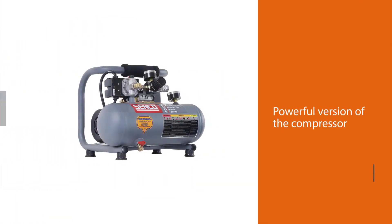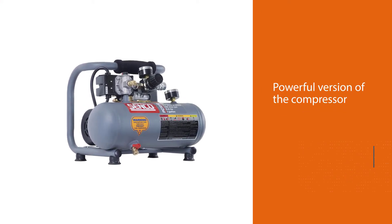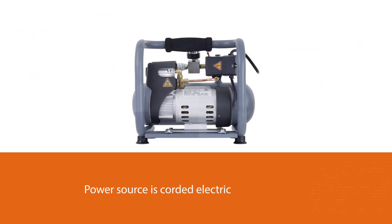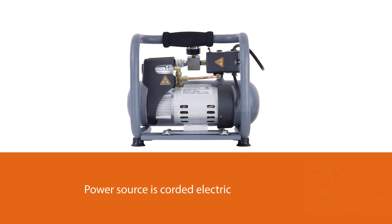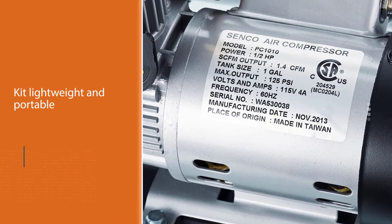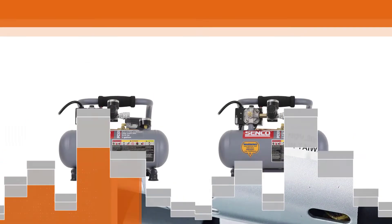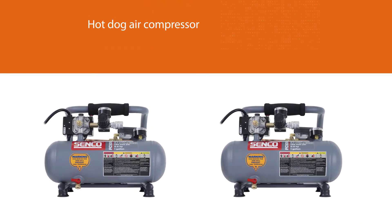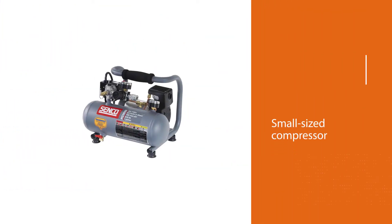Number three: Senco PC1010, one-and-a-half horsepower. When it comes to a quiet and lightweight compressor, the Senco PC1010 is ideal in terms of features and performance. It is inexpensive too. It is a small but powerful compressor. Its power source is corded electric and its weight is only 20 pounds, making the kit lightweight and portable. This portable hot dog air compressor is more than perfect if you want to run a finish nailer to install baseboard. It is suitable for all your woodworking and trimming projects using any pneumatic tool.